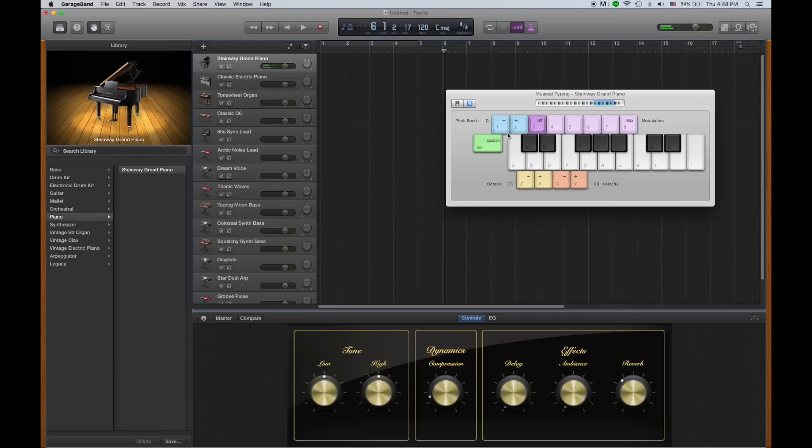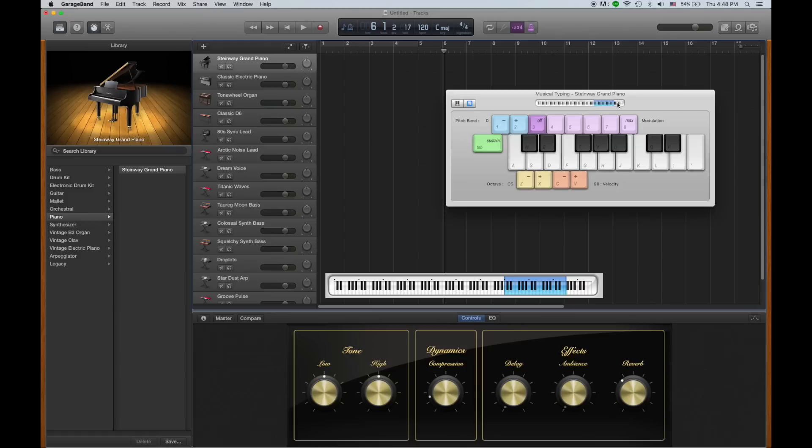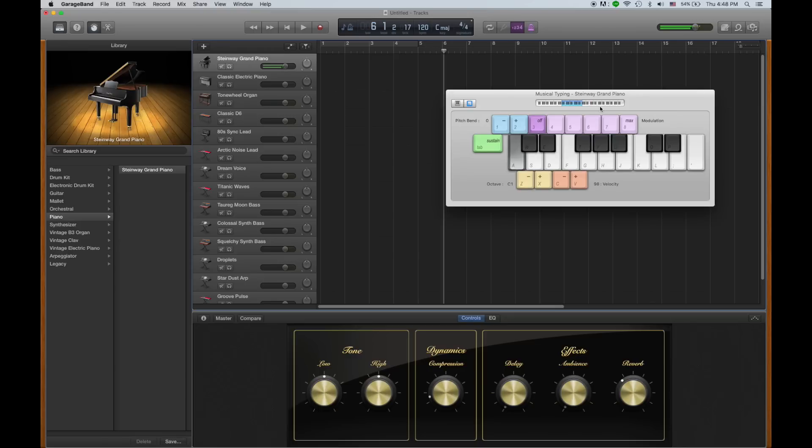A computer keyboard isn't the same size as a piano — a piano has 88 keys, and that doesn't fit on our computer. So what GarageBand did was make this section blue, which shows the section of an actual piano that you would be playing on. If you want to go down, you press Z and you'll go down on the keyboard and get a low sound. And if you press X, you'll go up on the keyboard and get a higher sound.